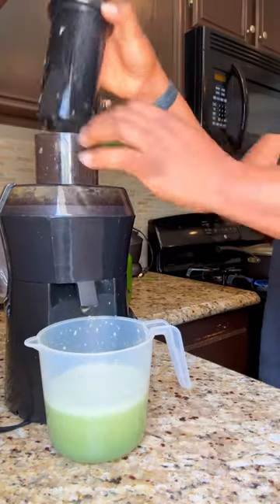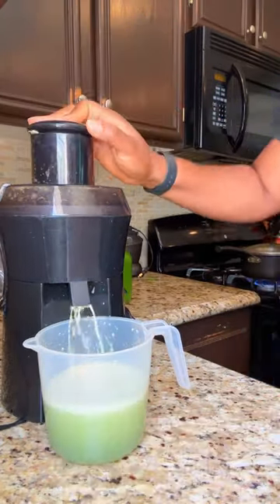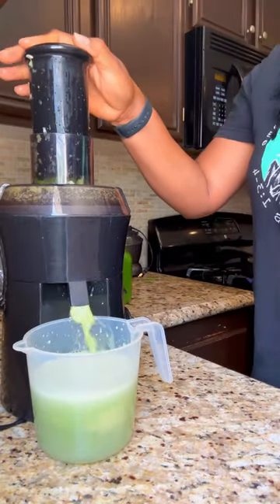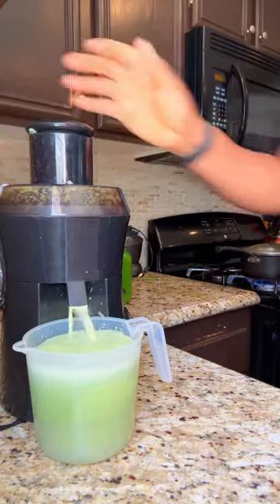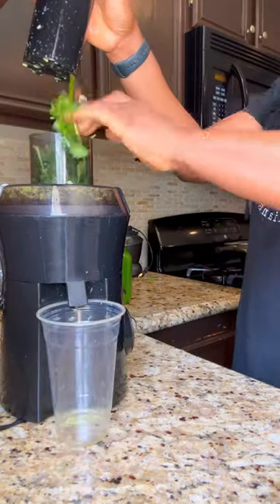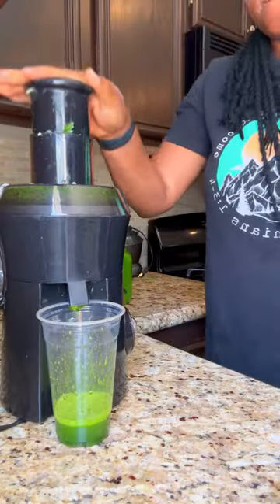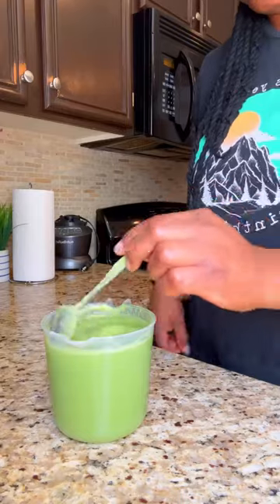Celery is a good source of fiber, and cucumber helps to detoxify the body and flush out the toxins. Green apple also contains antioxidants that help to rejuvenate ourselves. I also add lemon, ginger, and parsley.